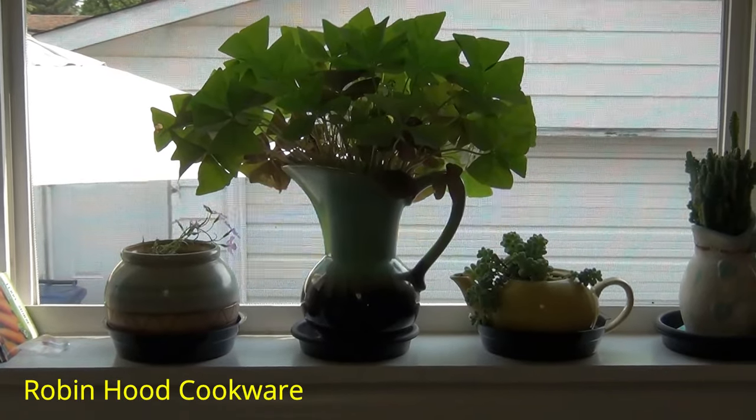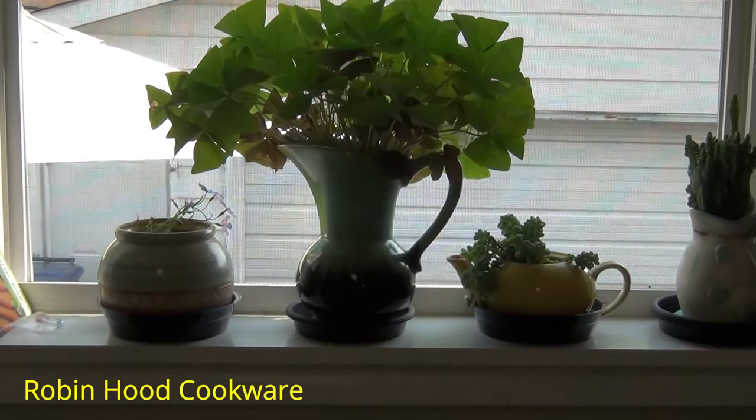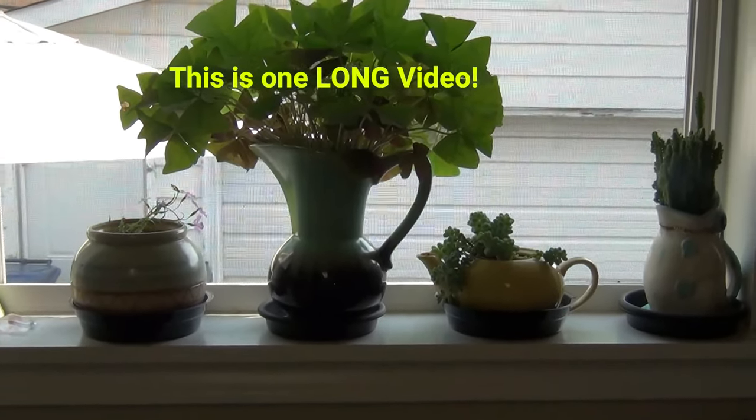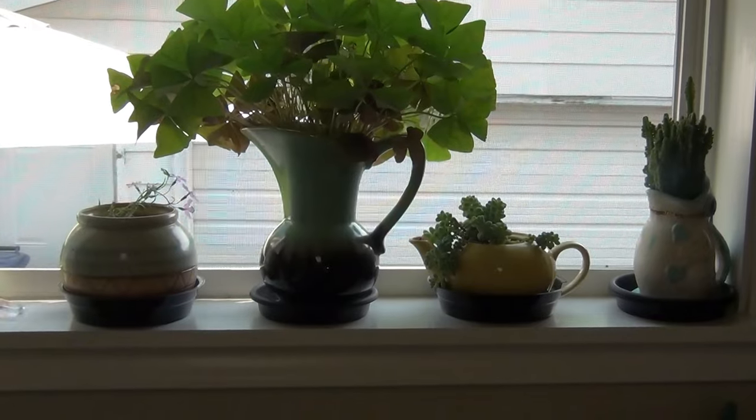Welcome back to my kitchen. I'm showing you some of my flowers on my windowsill — just kidding, cooking is not over. I got a lot of new things today, so let's get right to it.